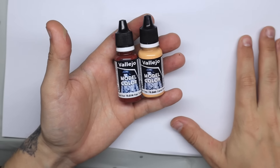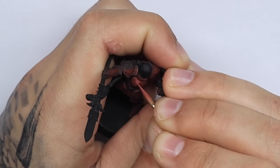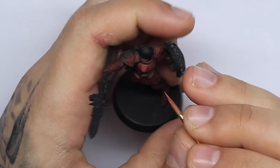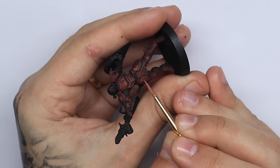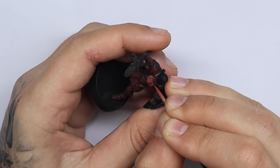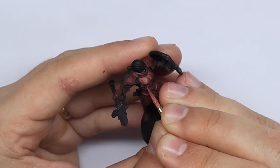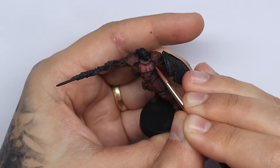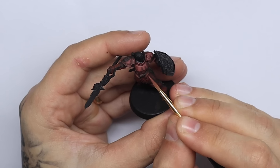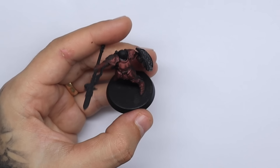For the second highlight we add a mix of about 30% sunny skin tone to the burnt red. When adding this highlight, we want to focus our main brightness to the center of the mini around the face and the torso, but we also want to add this highlight to all of the reflective areas in the center of the shin guards, the knee pads, and the thighs — adding this to only about 50% of the miniature. Again, you can paint these layers using quite thick paint: it should be thinned down so it's not big blobs, but it should be fully covering.